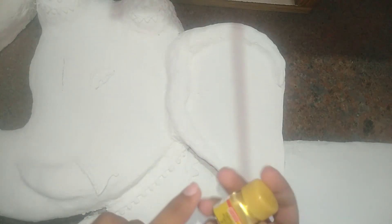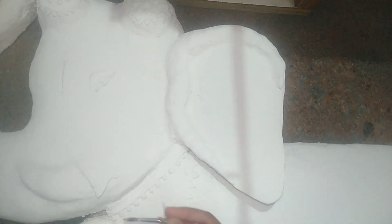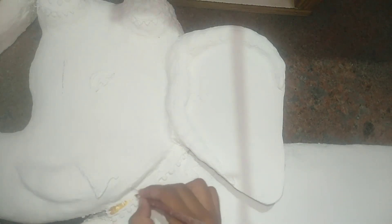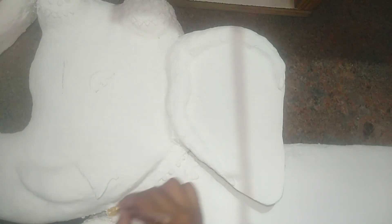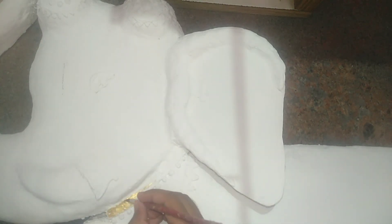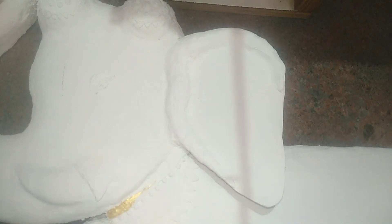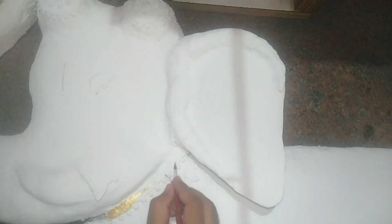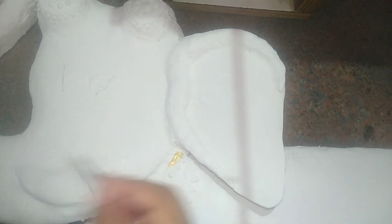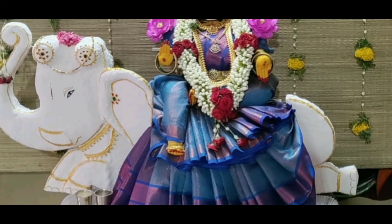Now paint all the detailings using a metallic golden paint. This is the final look of the recreated elephant.